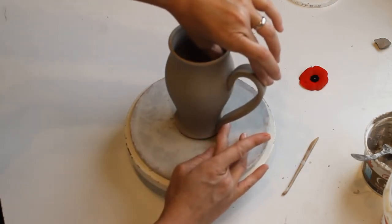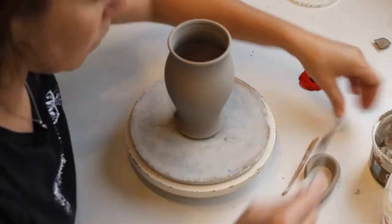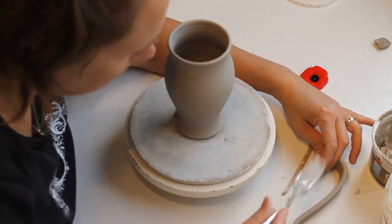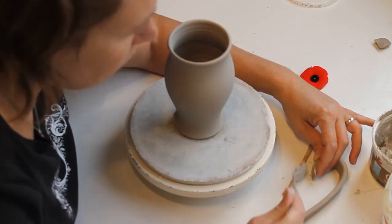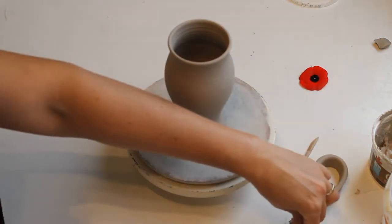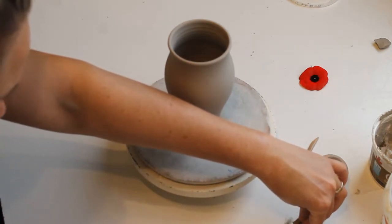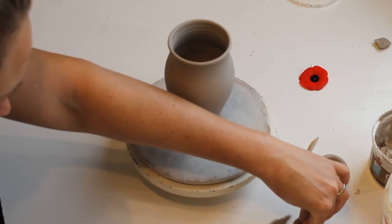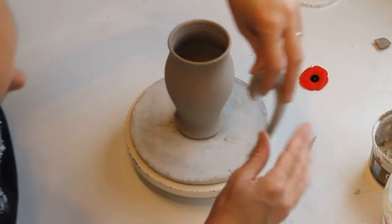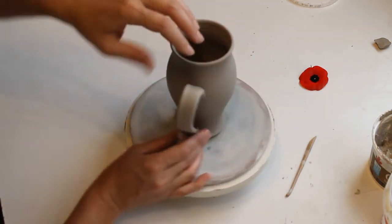Looks all right proportion-wise. I happened to throw 11 mugs that day and I made 14 or 15 handles the next day, then let them sit for a bit. I think this is a few days later. As long as you're monitoring your drying, I line up the handle, put some slip and score on it, and then check it.